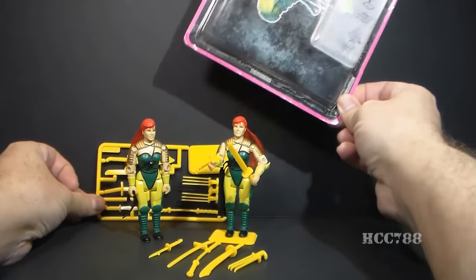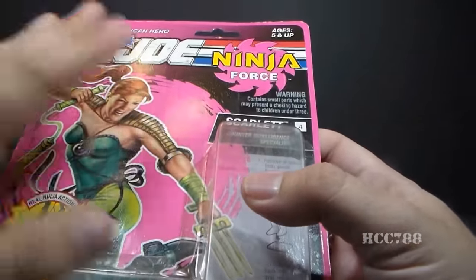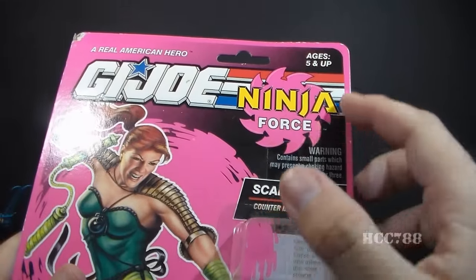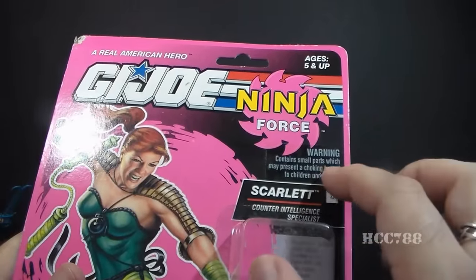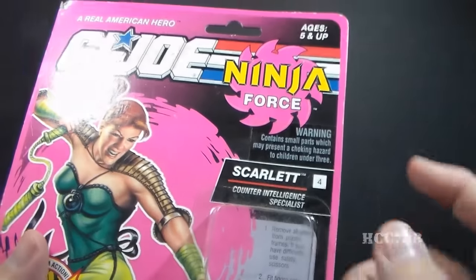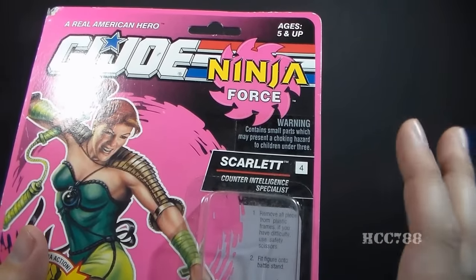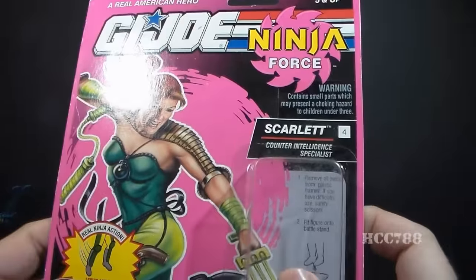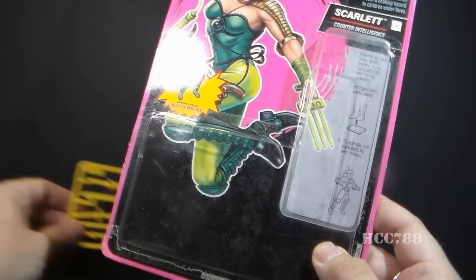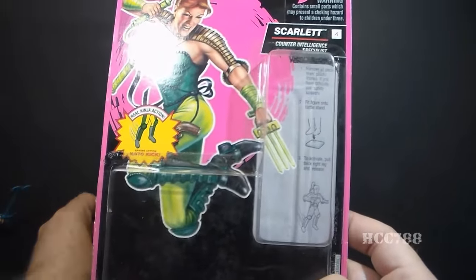Before we look at the figure and accessories, let's look at the packaging. Scarlet came on a card sealed inside a bubble. Ninja Force had its own design with a hot pink color, which I think is hideous. Up here you have the G.I. Joe logo and the Ninja Force logo. Down here there's a sticker warning about small parts — and I believe there's a variant of this card without that sticker. Scarlet is labeled as the counterintelligence specialist, and this number 4 is because Ninja Force figures were numbered sequentially. There are instructions printed behind the figure, and a big space for the accessories tree — I'll talk about that more later.